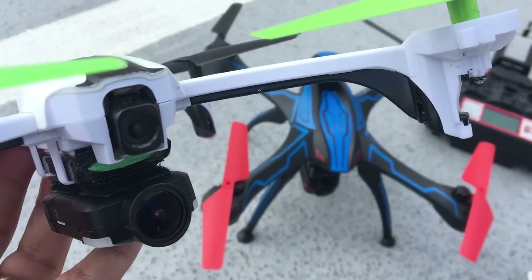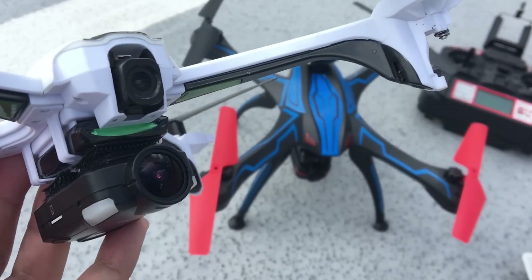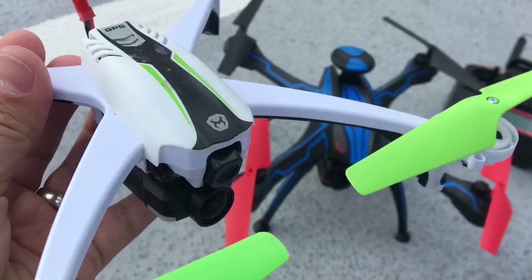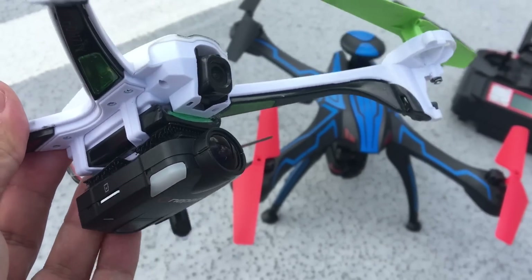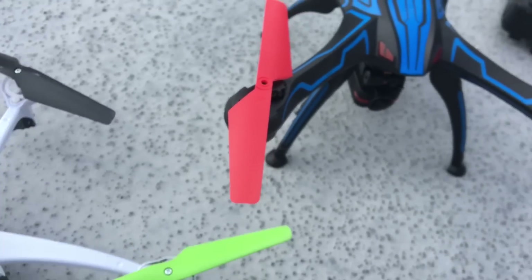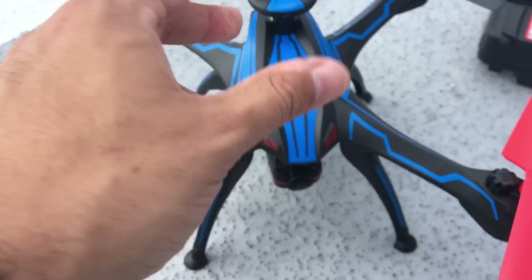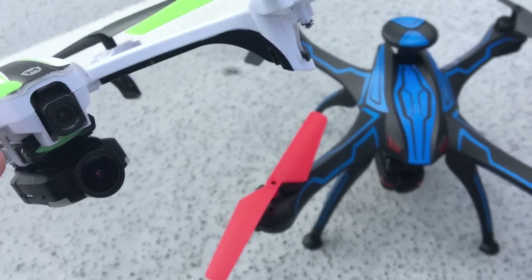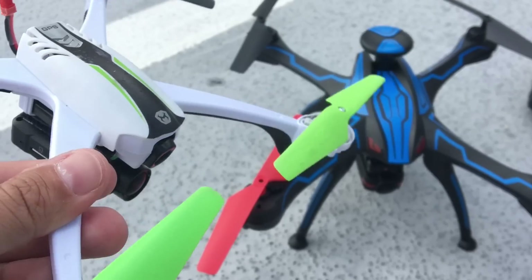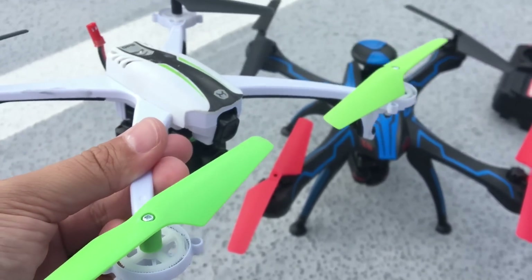The quality of the footage you're going to be taking is going to be dramatically better than what the stock camera provides. We're going to fly these around with these camera setups and show you what you can expect from attaching one of these to one of these small quads. These cameras are very similar — the OnePaw uses the Novatec processor, the very same chipset that the Firefly Q6 uses, and they're both gyro stabilized, so the quality is going to be comparable. We're just going to fly them around and show you how it looks and demonstrate the lift power of these little guys.